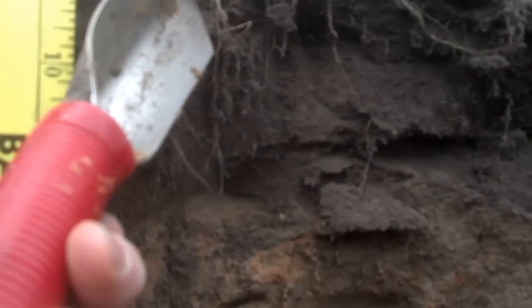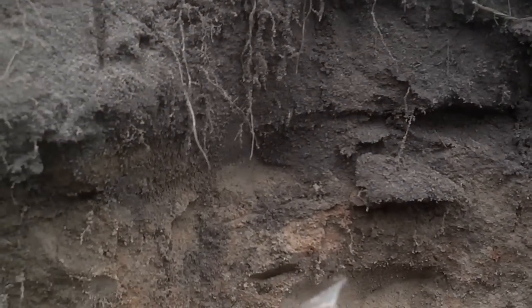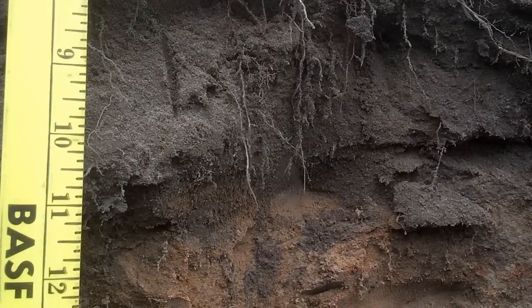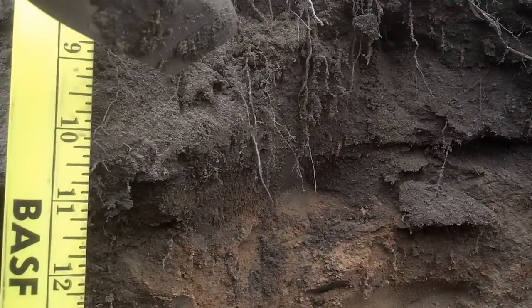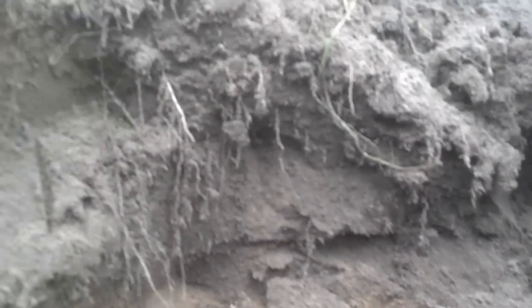The more macropores we open up, this ground is going to be able to take that 4 or 5 inch rain and not pond, not crust. But also, it's going to be able to hold this water. These roots are going to hang on to the water. They're going to be building organic matter — building that labile fraction of organic matter that's going to feed this year's cash crops.